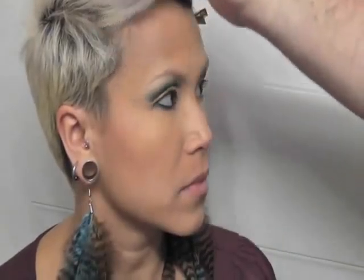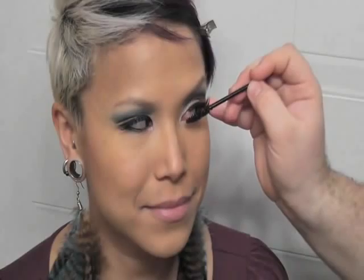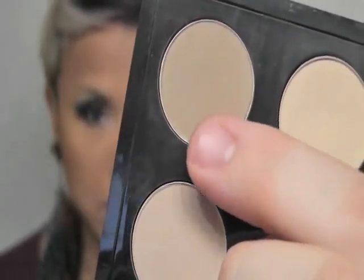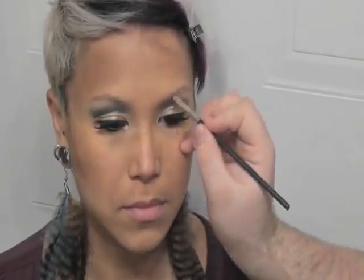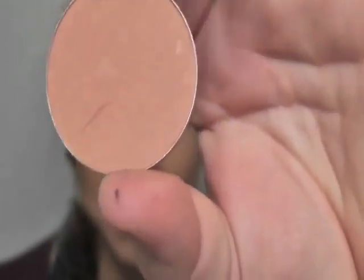Then going on the temples on both sides. Next I'm going to be applying lashes from Ardell in the 120. Then I'm going to fill in Heather's brows with the color Omega.